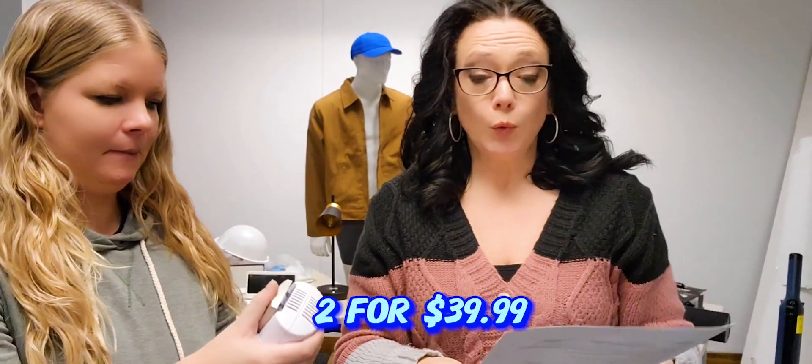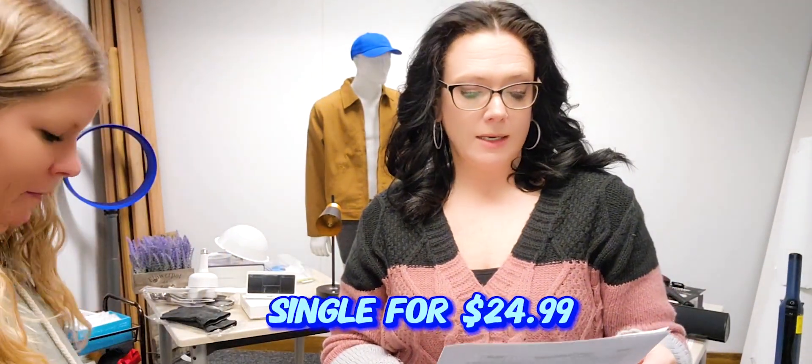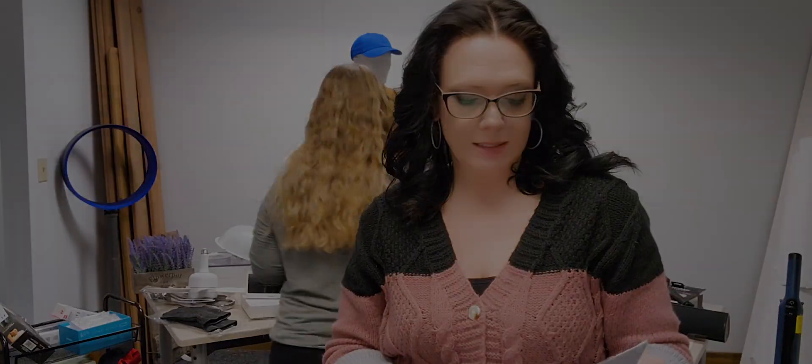You get two for $39.99, and you can get a single for $24.99.